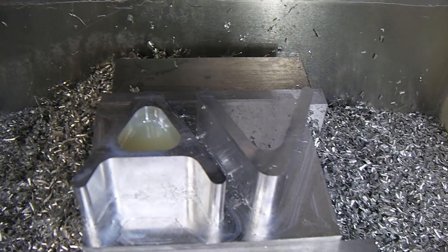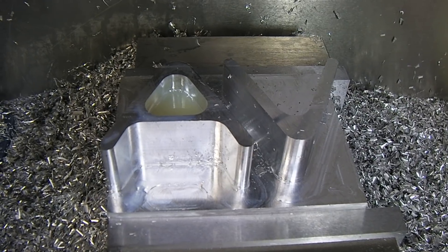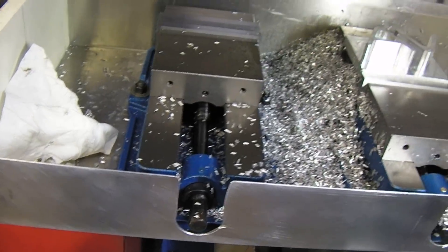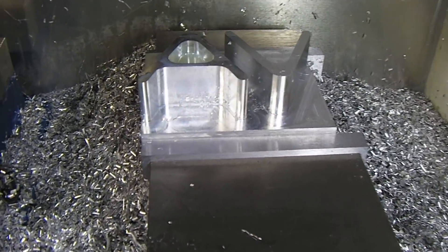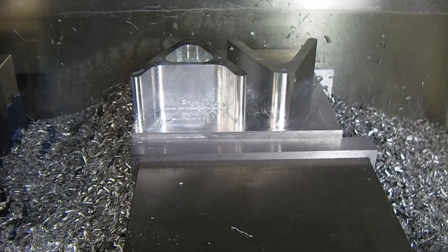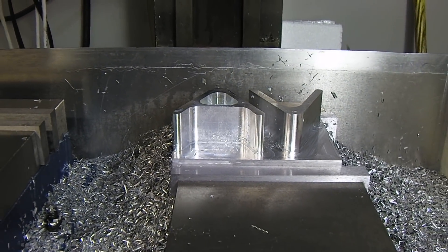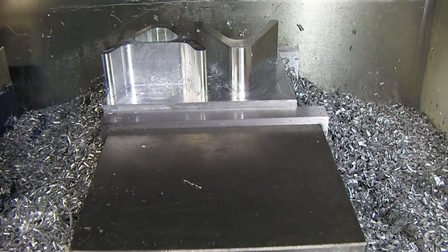We're gonna do a finish pass on it. We've got the flood cooling going on and this is the chip containment system that I'm running — it holds the chips — and it's not finished yet, so we're not going to talk much about it now. What is finished is the PM 940 CNC kits. I have one that's ready to go out right now and enough parts for four or five more.